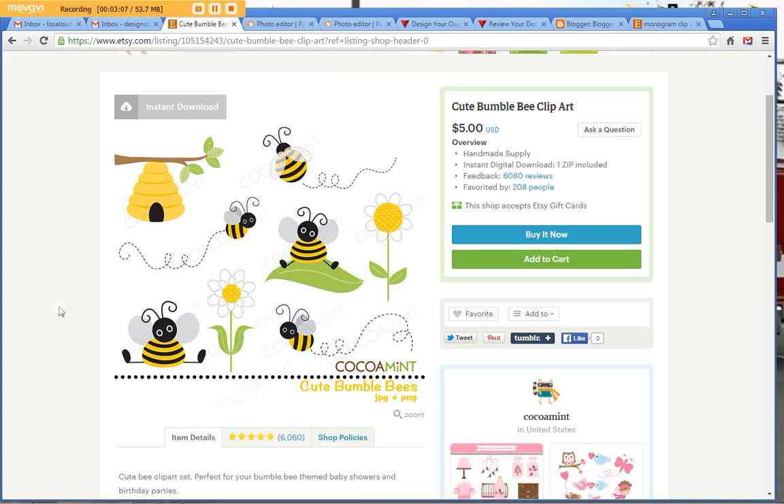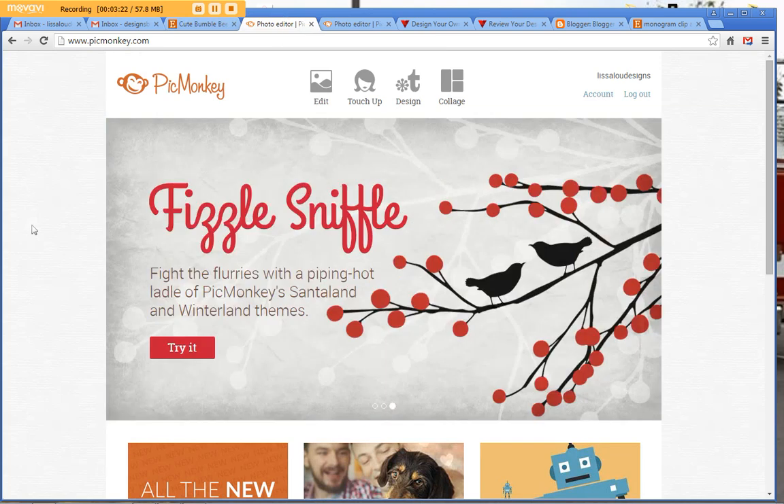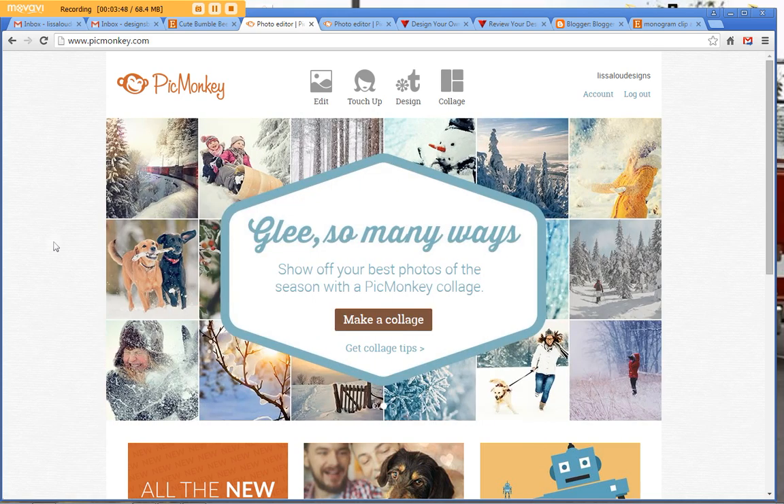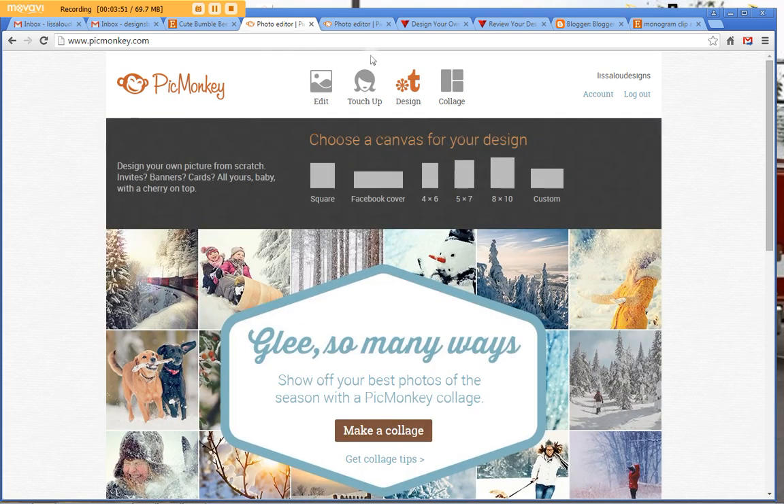I even messaged this seller when I first bought these and made sure I could use them on business cards, and she said yes. Now you've got your clipart saved in a folder — you're going to hop over to PicMonkey, P-I-C-M-O-N-K-E-Y.com. I have a paid PicMonkey account and I love it, but you don't have to have one. You can do any basic function I'm going to show you with just the free website.